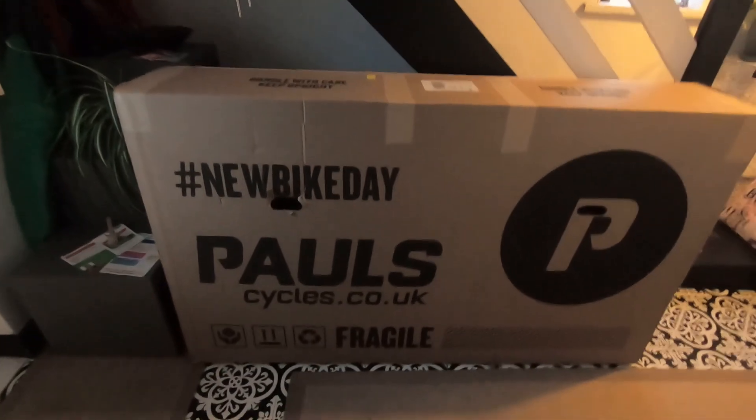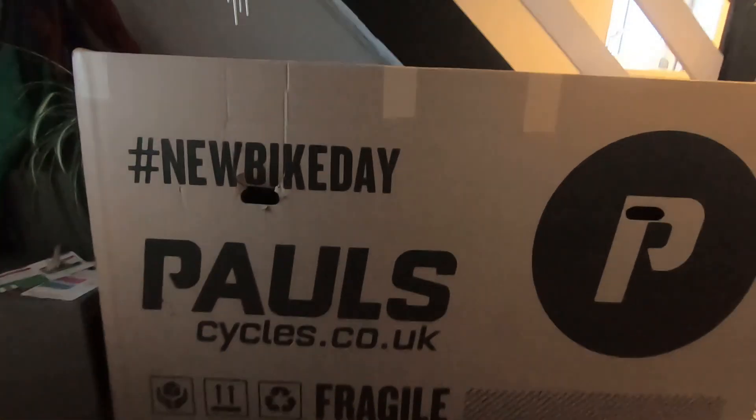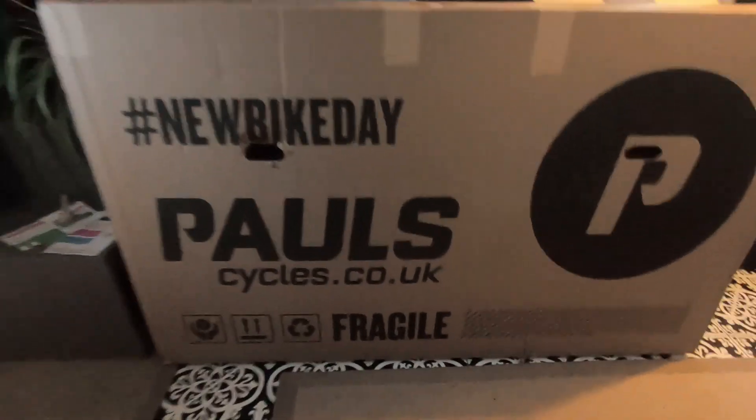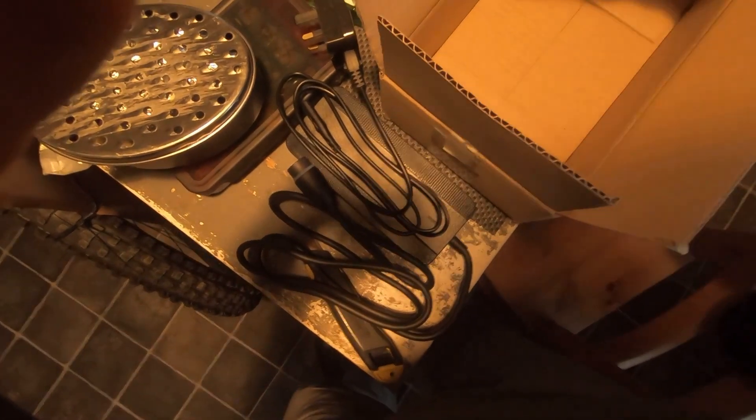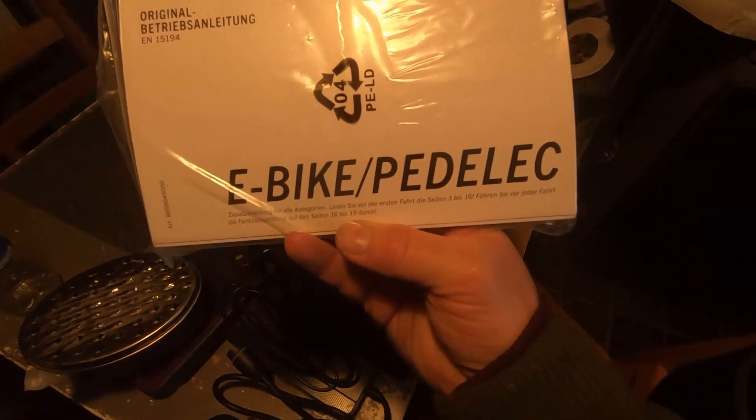I've basically come home to this - looks smaller than it actually is, it's actually quite a big box. It's a heavy bike - that's the clue, it's a heavy bike. There's a glimpse - nice big rotors, real deal. It's an e-bike, let's get it out of here.